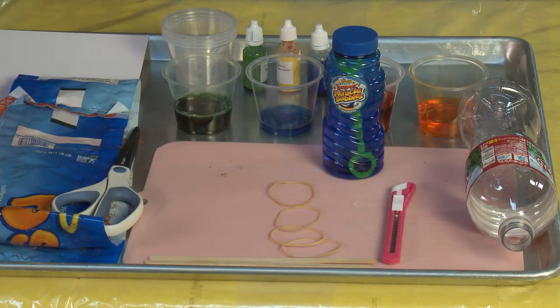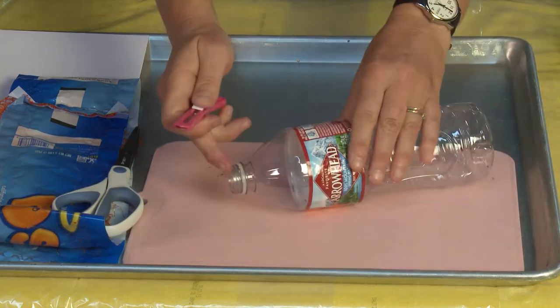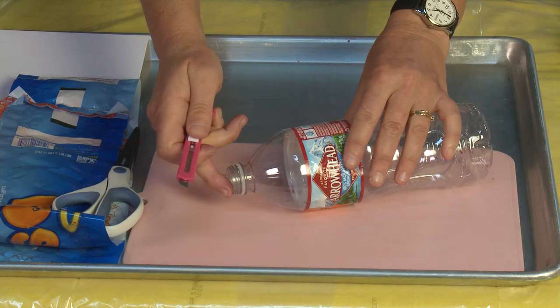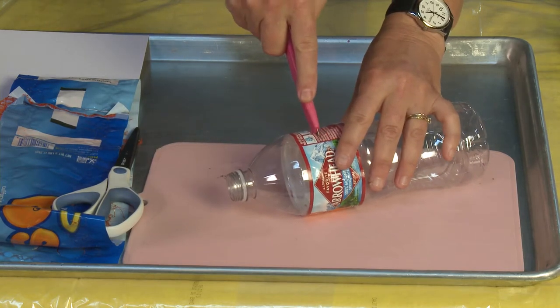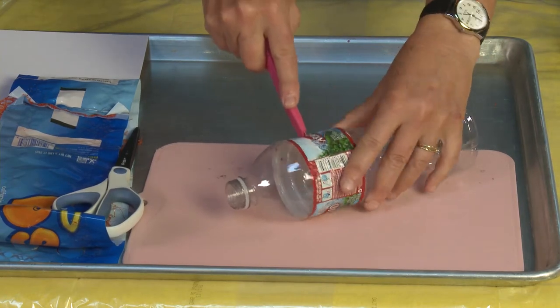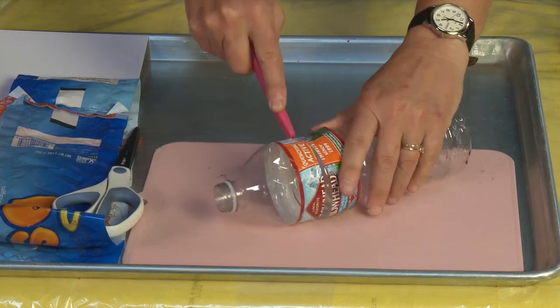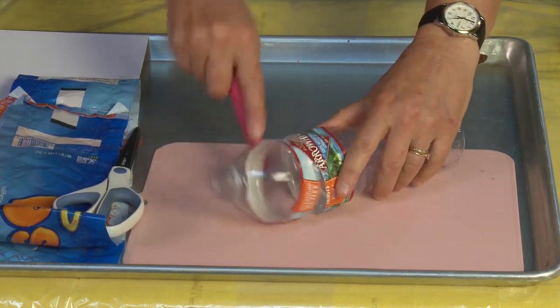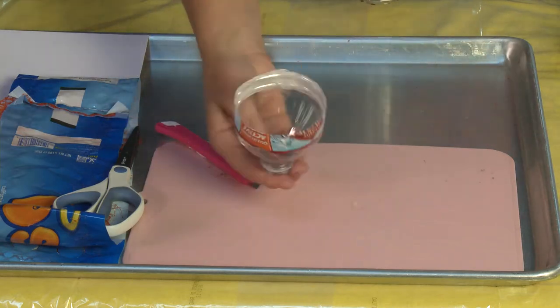The first thing we're going to do is make our blower. You keep the mouth — that's very important — and then you keep the bell. You want to cut just a little bit below the bell, about an inch and a half, using your X-Acto knife, cutting all the way around. Be very careful with your fingers so that you end up with a funnel.